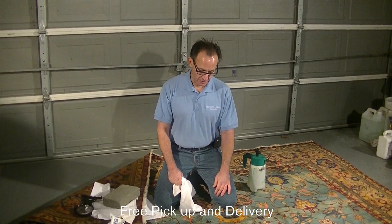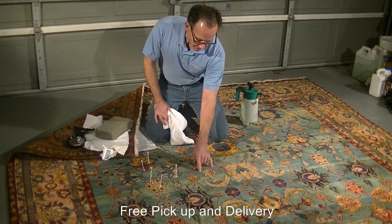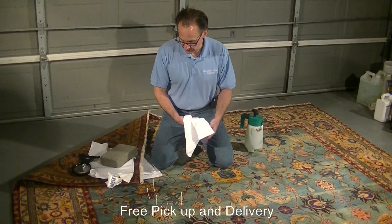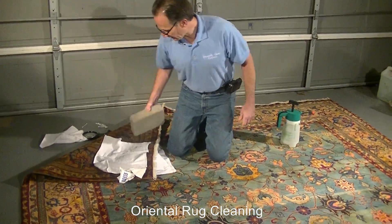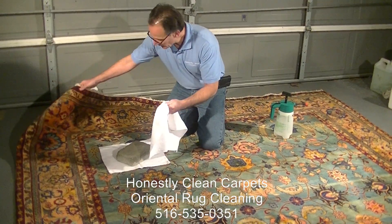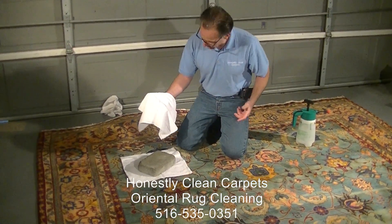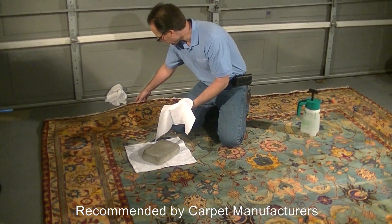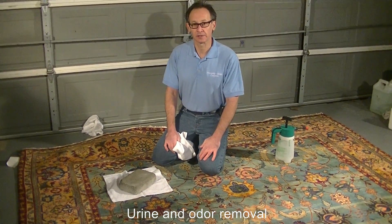A major concern when cleaning wool carpets is bleeding or dye migration, which is the movement of dye from one color of the carpet to another. One needs to be really concerned before starting a carpet to make sure that will not occur. We actually put a cleaning agent on a cloth, compressed it between two bricks overnight, and as you can see, there is no color transfer. Even with all this testing, there is still a possibility that there could be dye migration, so one always needs to be conscious of that in the cleaning process.